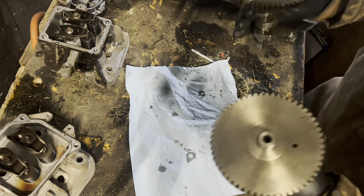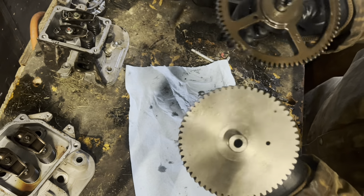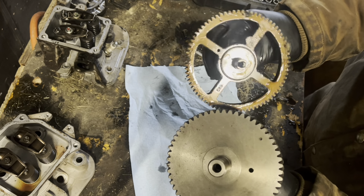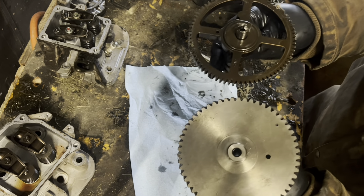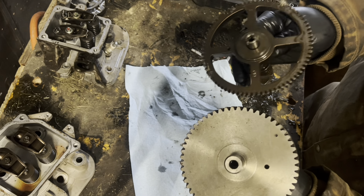The Kohler is a solid block of steel, CNC'd. I get where they're coming from — maybe giving it a little less weight in the rotating assembly — but you're sacrificing the strength of the gear there.